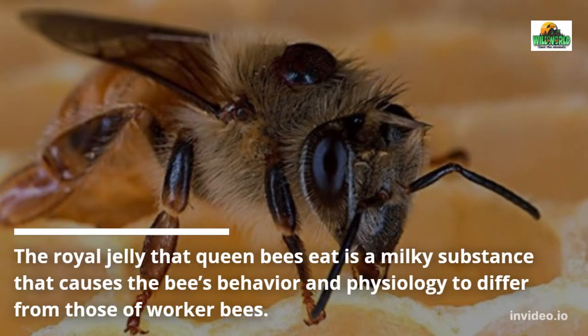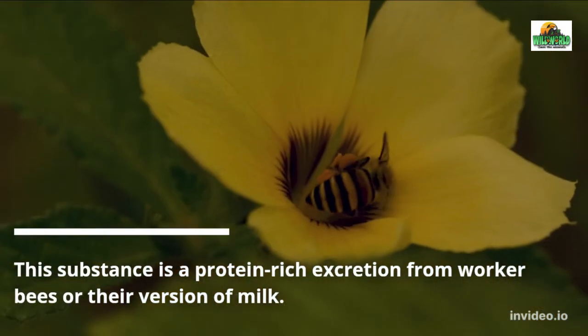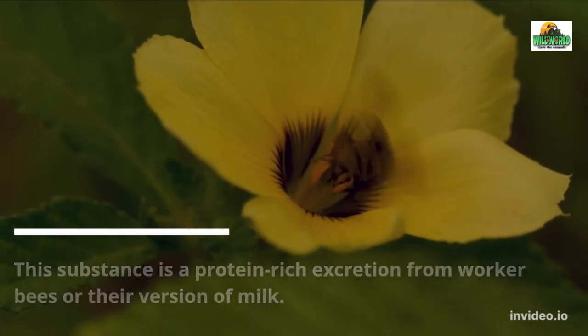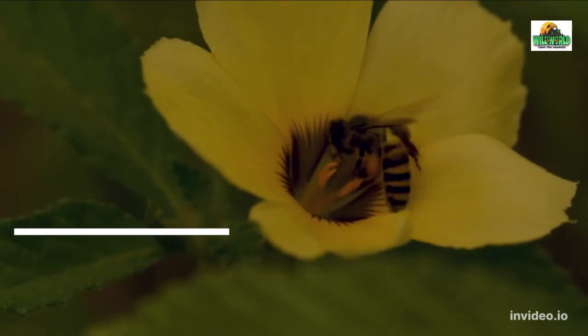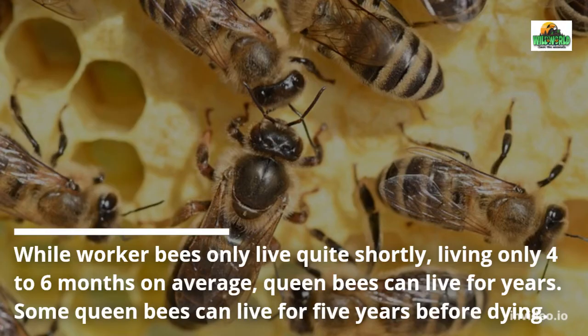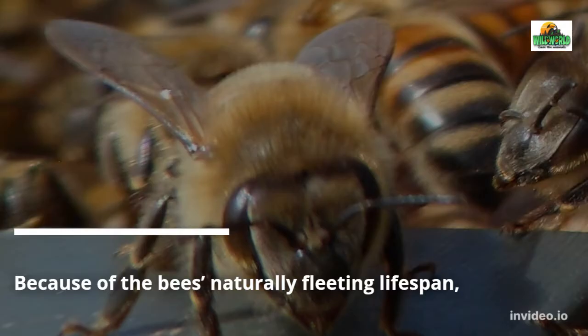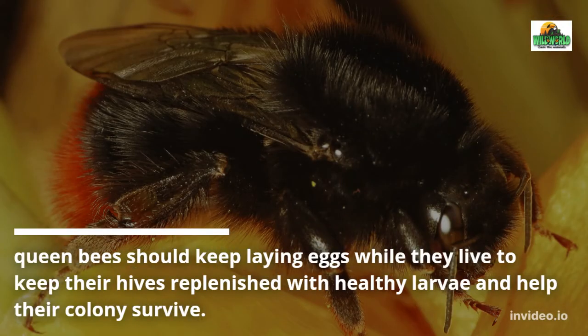The collected nectar is also used to form honey, which they feed to drones and larvae. While worker bees collect and produce food, queen bees rely on the worker bees' food production. The royal jelly that queen bees eat is a milky substance that causes the bees' behavior and physiology to differ from those of worker bees — a protein-rich excretion from worker bees, or their version of milk. Queen bees and worker bees have varying lifespans: worker bees only live 4 to 6 months on average, while queen bees can live for years.